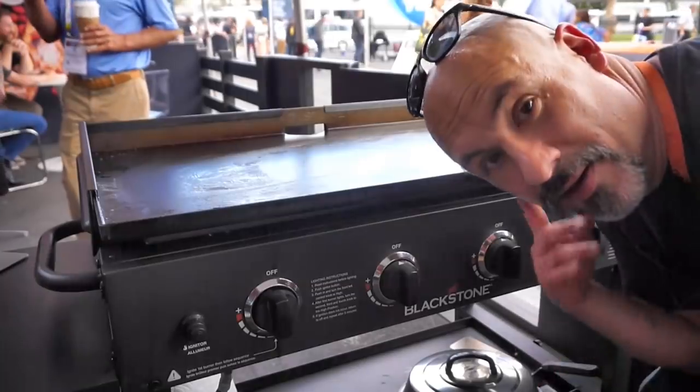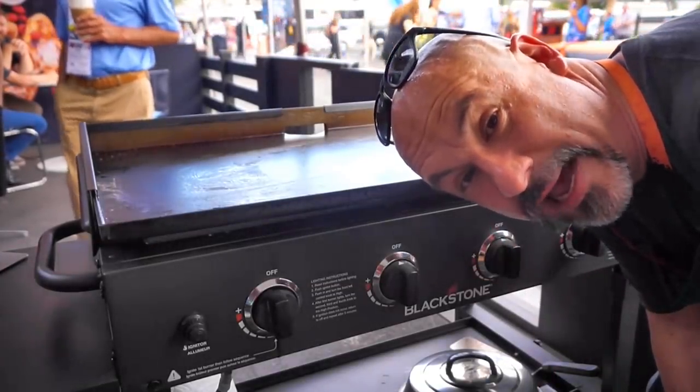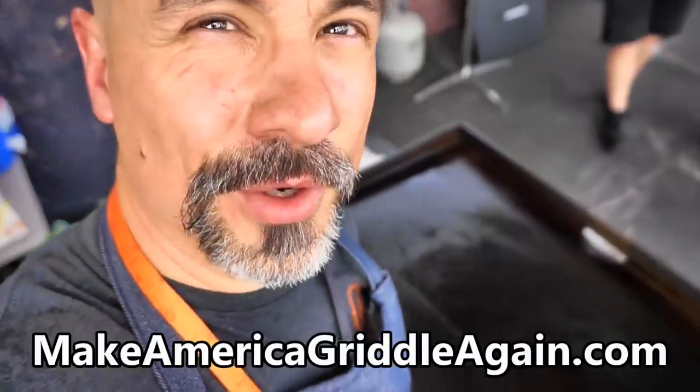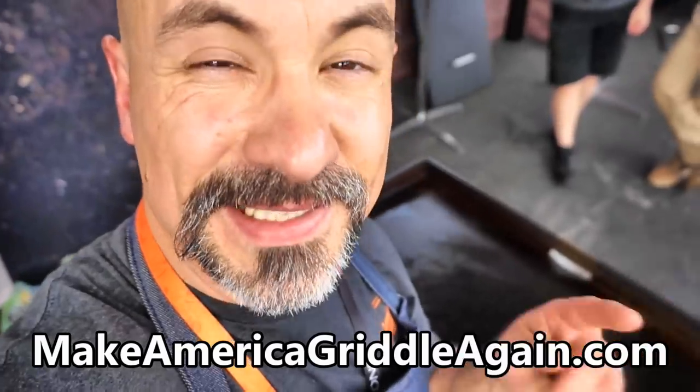I've cooked three recipes on here and the griddle's been on for about two and a half hours. Let's take a look at what two and a half hours of heat can do for the griddle. If your griddle isn't seasoned well enough, you need to apply more heat and more oil. When in doubt, let it burn a little longer with a little more oil. Two and a half hours — absolutely perfect seasoning on the Blackstone griddle. Until next time, this is Todd. Thanks for watching everybody. Praise the Lord.